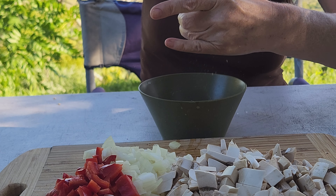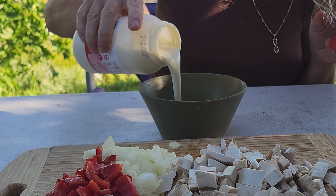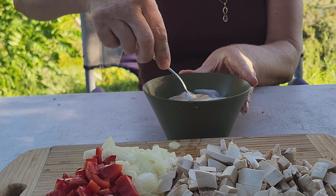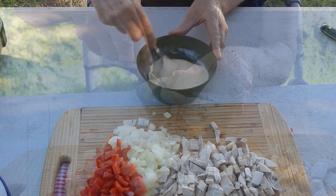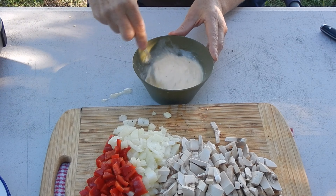I take a bowl and crack three whole eggs into it, sprinkle in some salt and some cracked black pepper, then add a couple of tablespoons of cream and whisk it all together with a fork until it's thoroughly combined. Then it's time to cook.